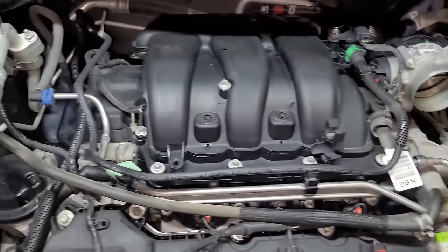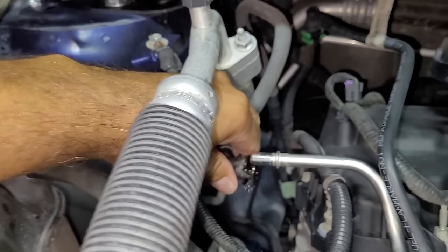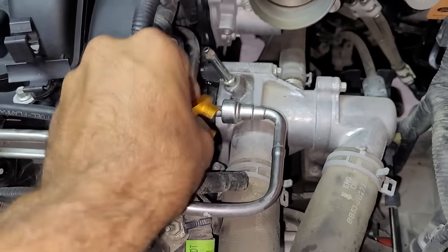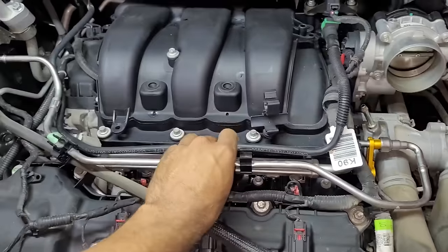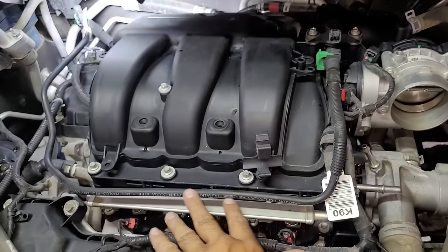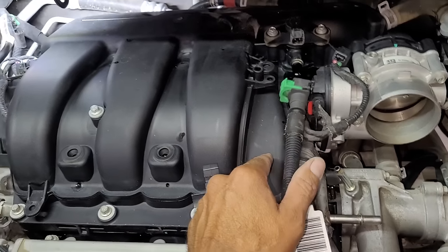Now it's time to disconnect this silver fuel line, which has a clip on the right side of the engine that can be removed fairly easily with just a small flat blade screwdriver. But on the left side of the fuel line you will need a fuel line disconnect tool that presses into the female end of the line. During this step some fuel will spill, so make sure to have some safety glasses on and a rag ready. Then the black fuel line needs to be disconnected and this can be done by loosening the green clips on both ends with a small flat blade screwdriver.